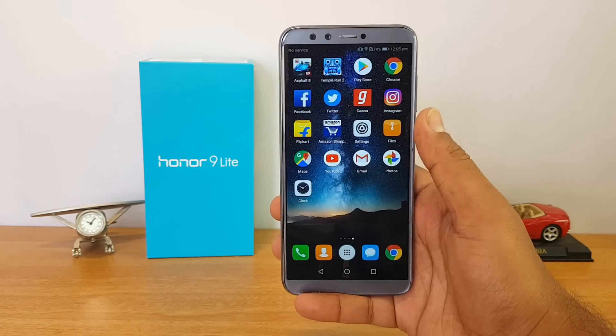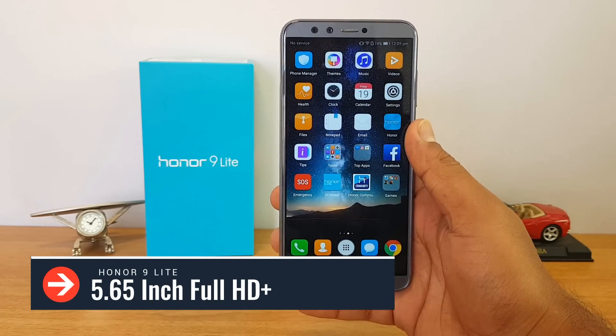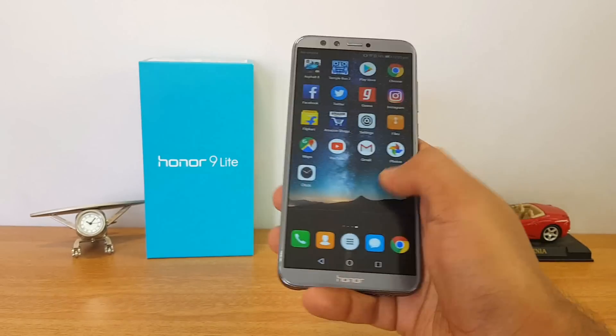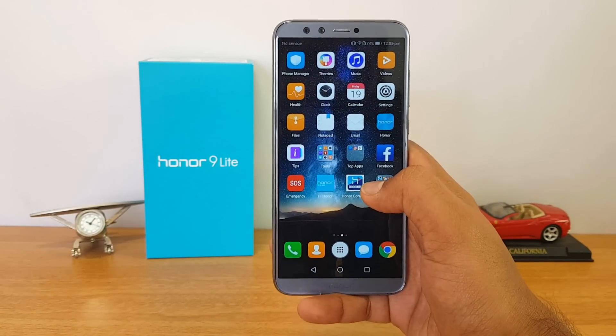Next up, let's talk about the display. It comes with a 5.65-inch display with an 18:9 aspect ratio. The display quality is really good, viewing angles are also really good, and the touch response is pretty smooth. One question we've been getting is whether there is Gorilla Glass or any sort of protection on this device.